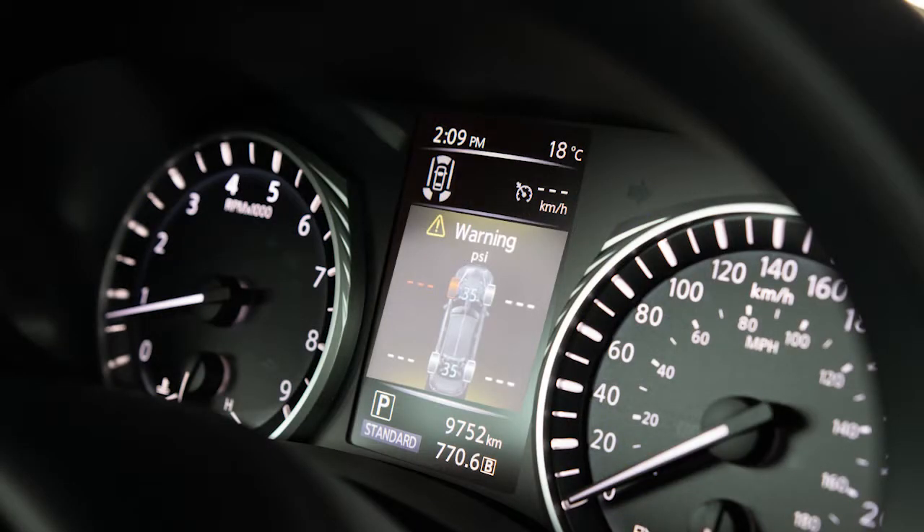You can check the pressure of all tires, except the spare tire if so equipped, on the vehicle information display. The order of the tire pressure shown corresponds with the actual order of the tire position.